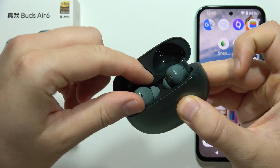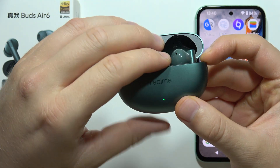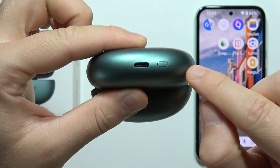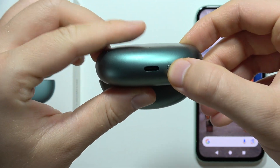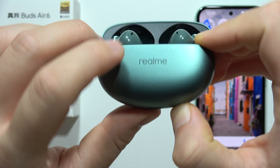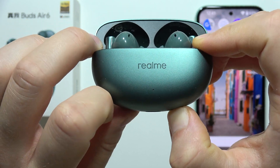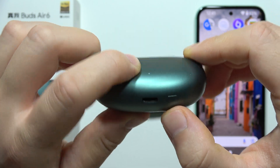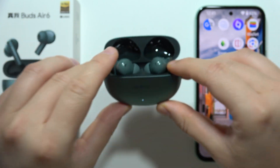First of all you have to put both earbuds inside the charging case and keep that case open. Locate the small button and click and hold it until the indicator starts blinking white, just like this. Now you can release the button and keep the case open.